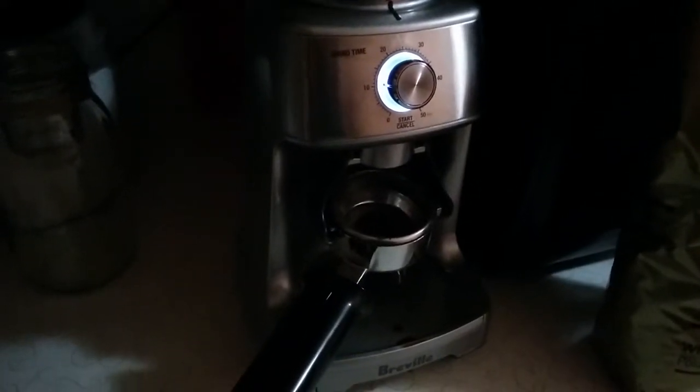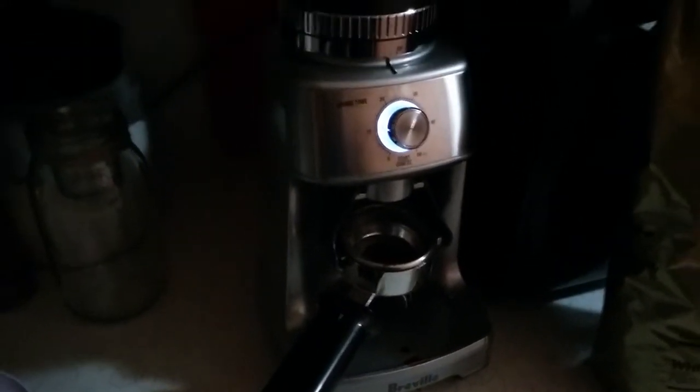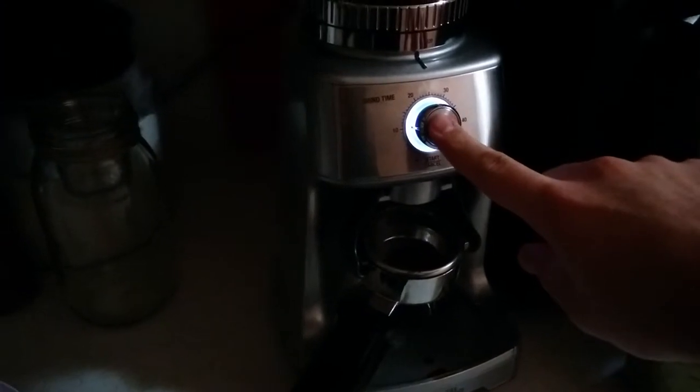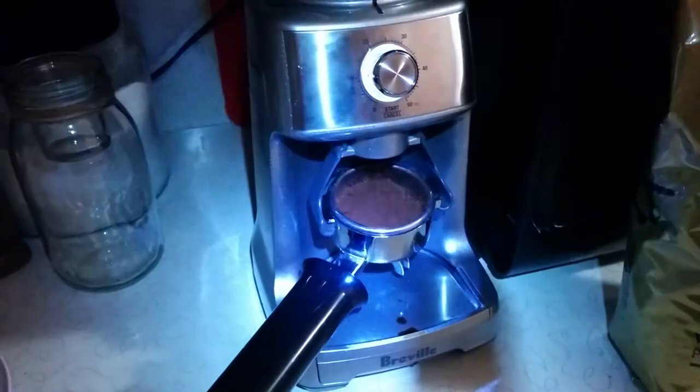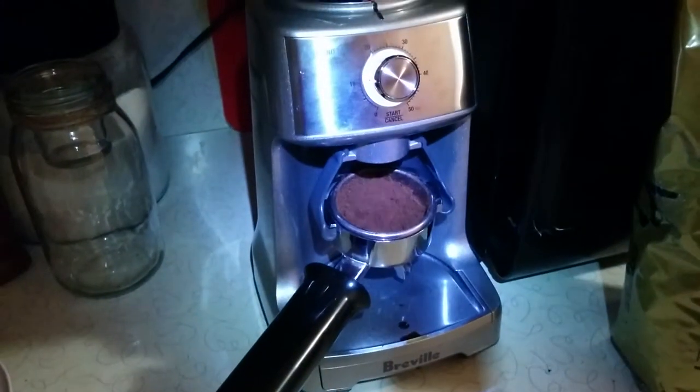All right, ladies and gentlemen, here is the Dose Control Pro in action. I'm just going to go ahead and hit the start button here, and you'll hear it go. There we go.